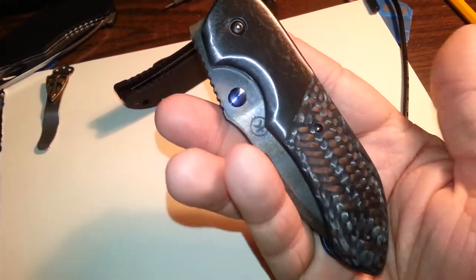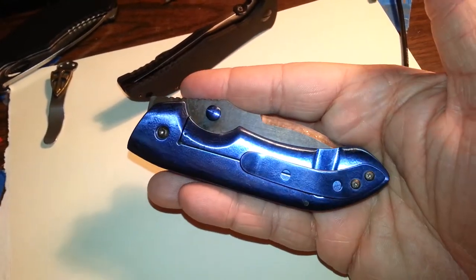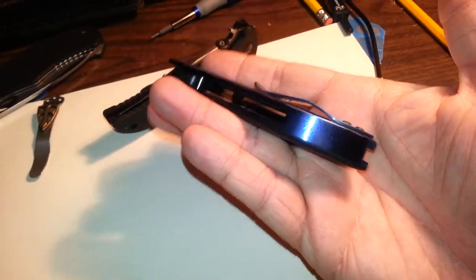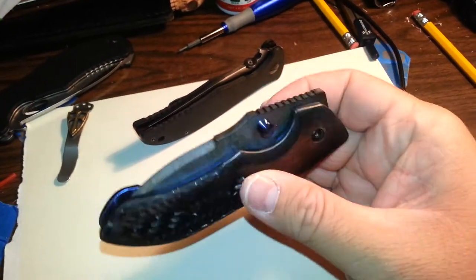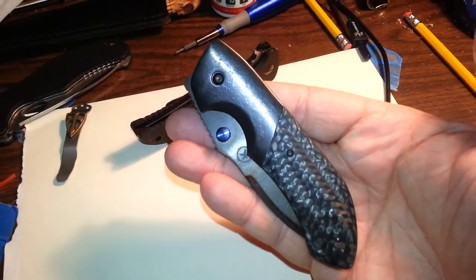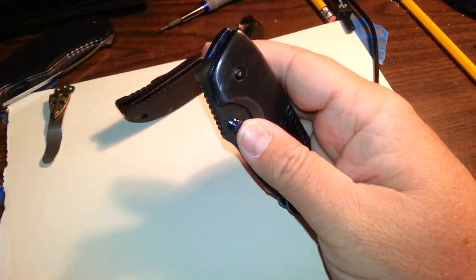Just wonderful. The other side is a titanium frame lock that's been anodized blue. It also has a titanium clip and titanium backspacer that have also been anodized blue to match. It has IKBS in the pivot, which makes it super fast to deploy and smooth as can be.